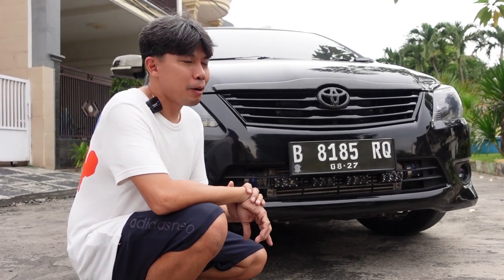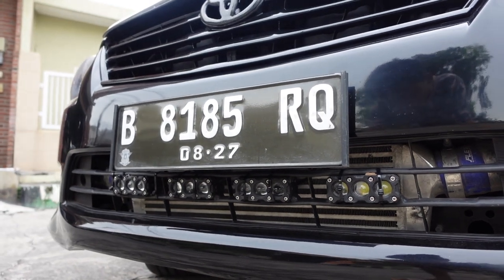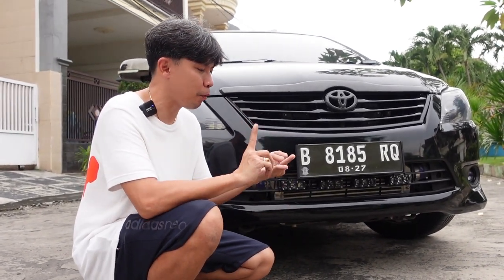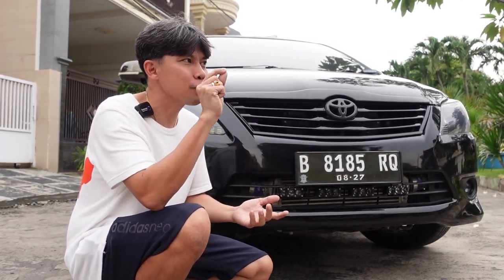Orang-orang dan anak-anak Surabaya yang kebanyakan mobil diesel, pasti main lampu. Itu pasti pokoknya, titik, nggak bagi koma. Pasti keracunan lampu. Nggak tahu mini Pro-G, nggak tahu itu proyektor, nggak tahu itu laser, semua pokoknya harus ganti. Standardisasinya Surabaya Style.